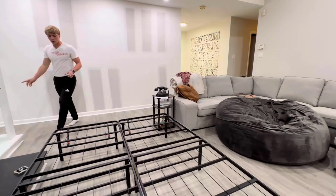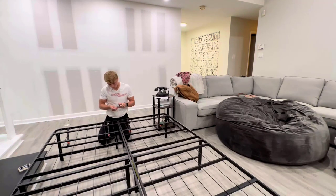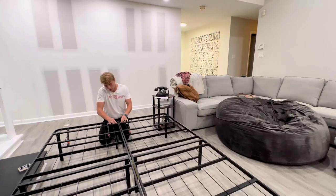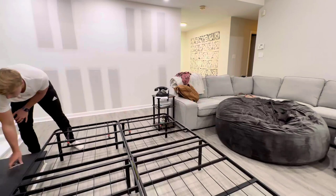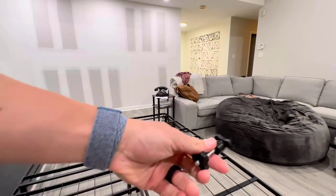Now let's go ahead and buckle these together right here, then push this through. There we go — all we do is put this on and that combines this part of the bed. Then we just go down there and do the exact same thing.